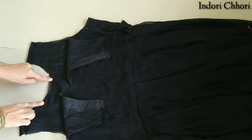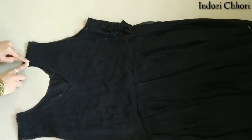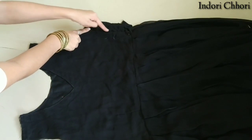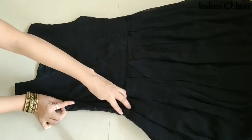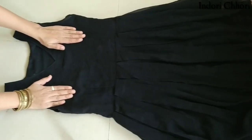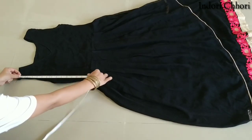Now we will attach the shoulder to the neck and do a side stitch. Then we will start working on the skirt. First of all, we will mark the length of our dress.